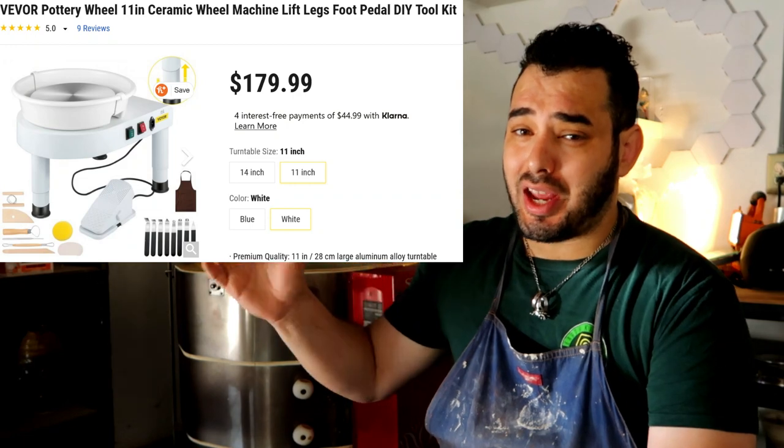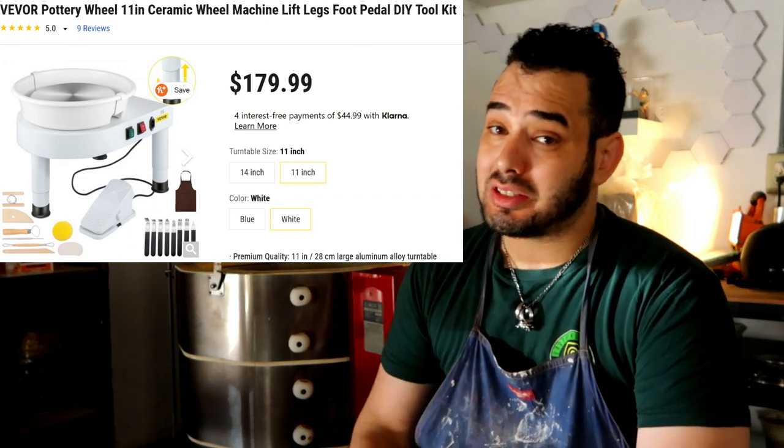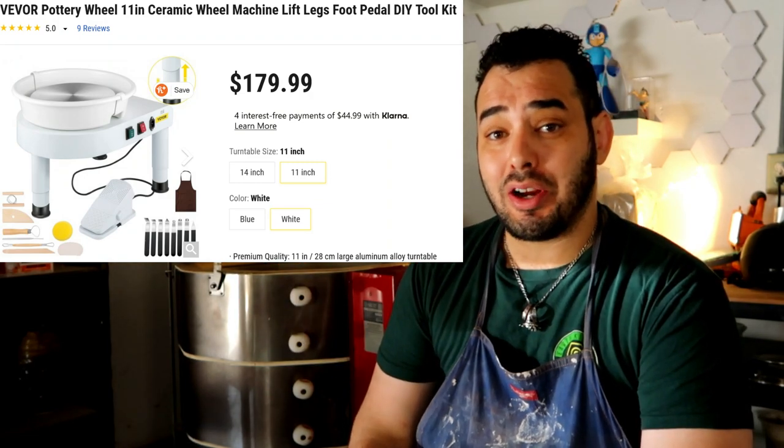In today's video we're going to be using and reviewing the GCJX-008 from the Vivore company. It costs a little under two hundred dollars, and we're going to see how it stacks up in comparison to the last video I made. I was fortunate enough to get my hands on one to play with for a bit, and I'm going to tell you my experience — the goods, the bads, why you should or shouldn't buy one.